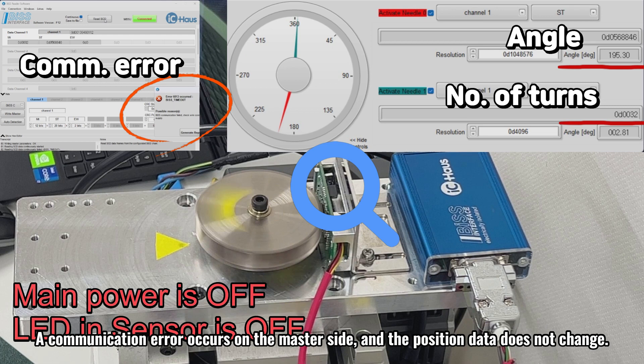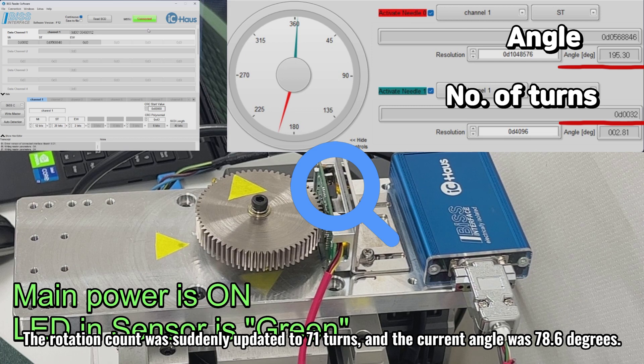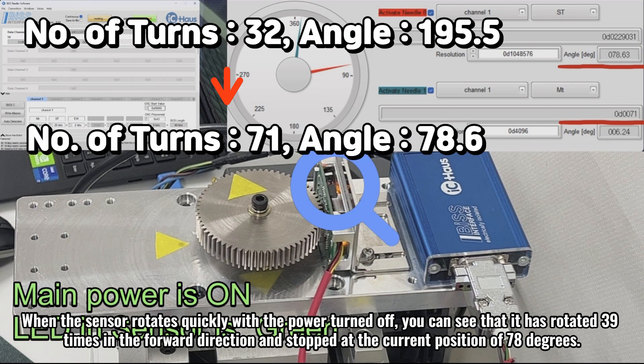A communication error occurs on the master side, and the position data does not change. Let's turn the main power back on, reconnect with the receiving master, and read the position data. The rotation count was suddenly updated to 71 turns, and the current angle was 78.6 degrees. When the sensor rotates quickly with the power turned off, you can see that it has rotated 39 times in the forward direction and stopped at the current position of 78 degrees.